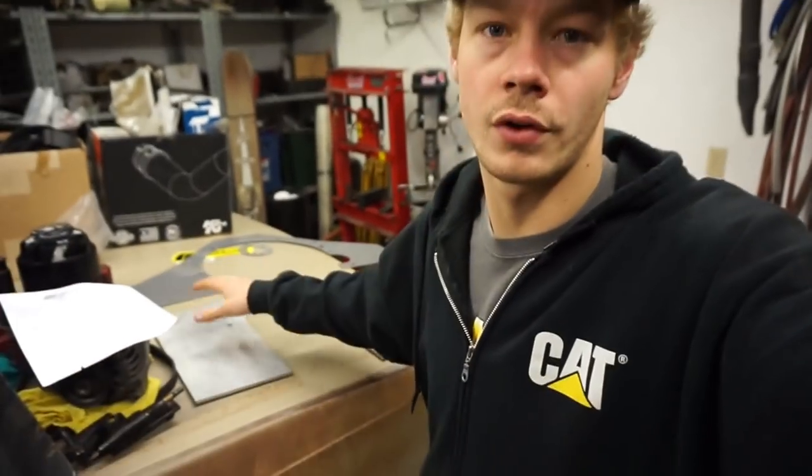Hey guys, what's going on? I'm going to be doing the install of my engine and mid plate — I talked about it in my previous video. The reason for doing this is it just solid mounts your engine to the frame so there's no movement or twisting. And it somewhat adds strength to your frame as well, because it's almost like another crossmember.